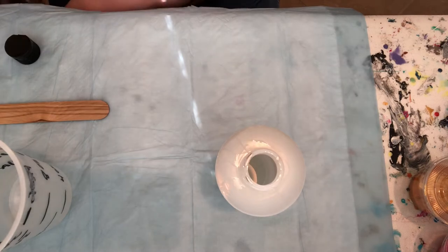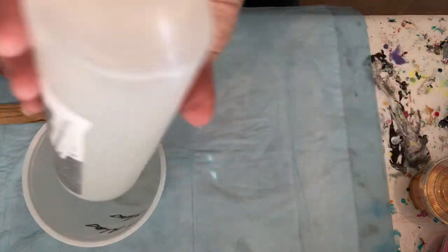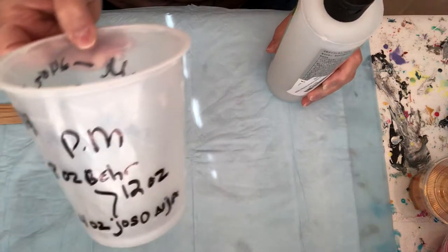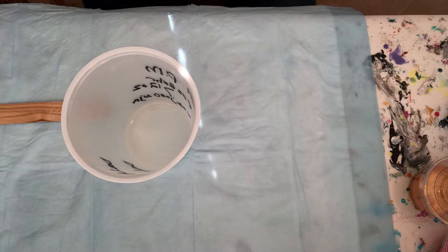The first thing is the Floetrol. You just fill it up. I have it in a plastic cup that I reuse over and over. I wrote a line right in there so I have my measurement. This one's finished and I have to open up the other one.